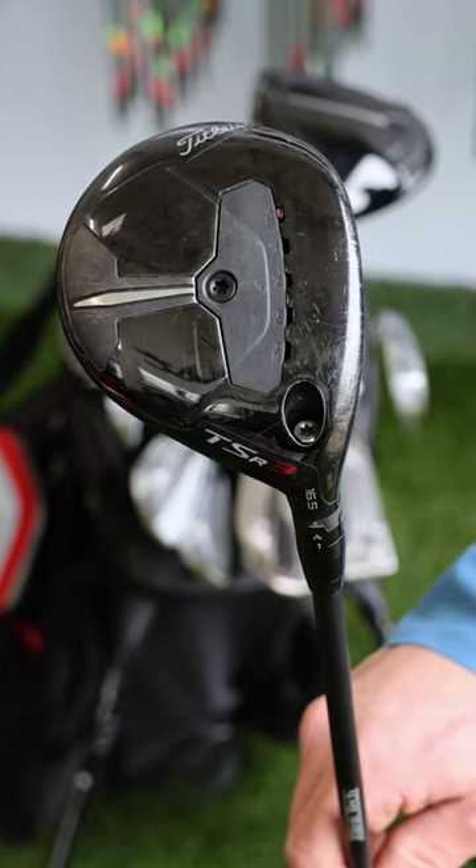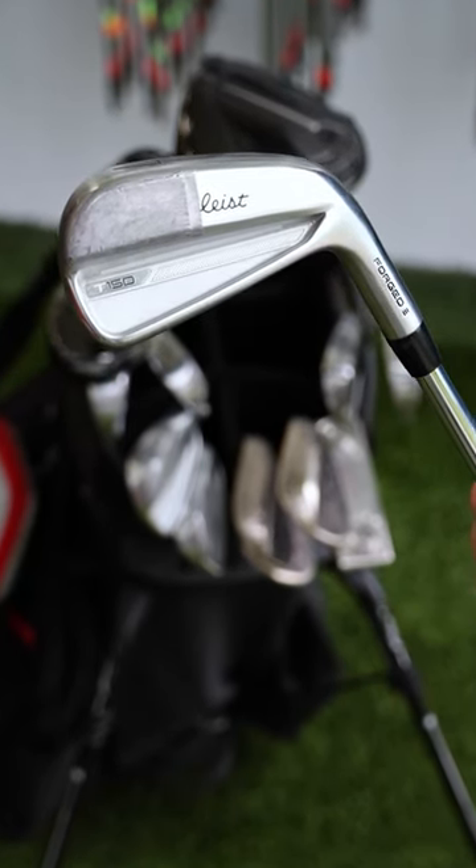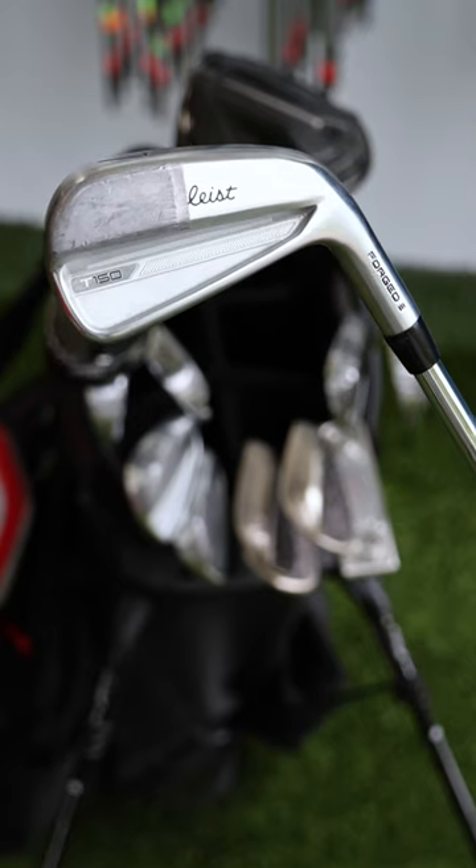For the fairway wood as well as the hybrid, I have the matching set. For my irons, I play the Titleist T150s, 4 through pitching wedge. I firmly believe that no iron set is perfected without some lead tape.